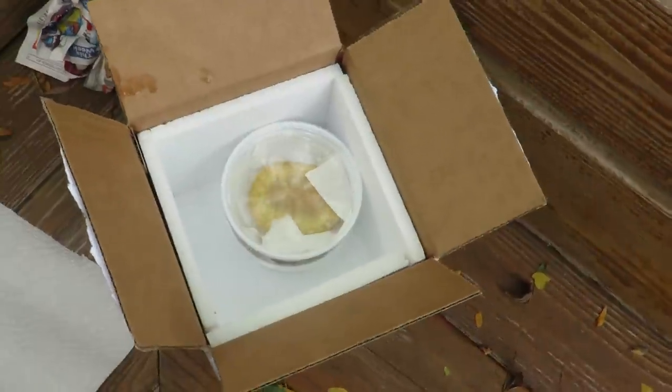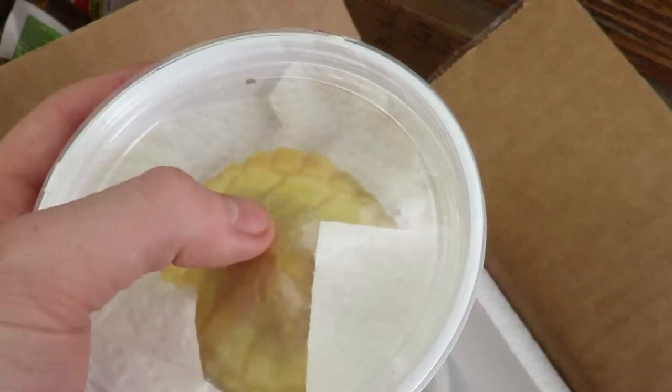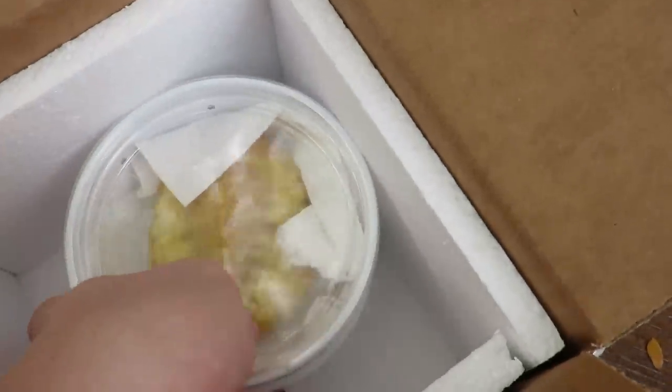All right guys, so as you can see, I got the turtles packed in their little containers. I always put a paper towel on the bottom, and for the littler ones — the hatchlings — I always put a paper towel on top as well, in between the turtle and the lid. I always put the bigger one on the bottom and the smaller one on top.